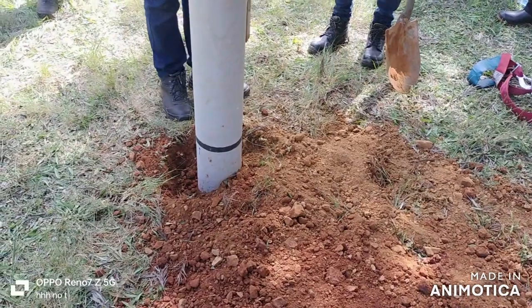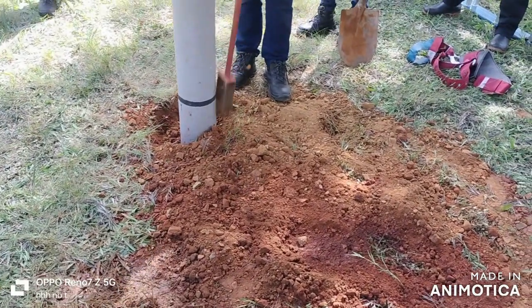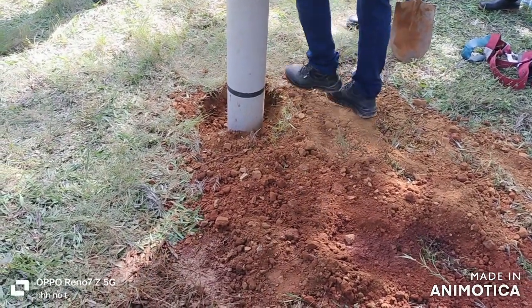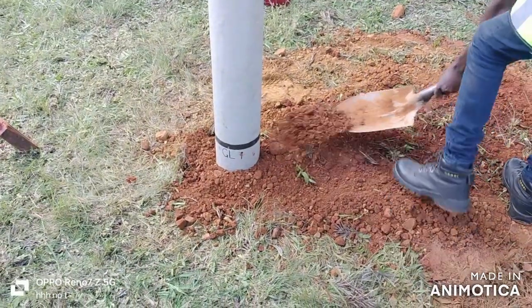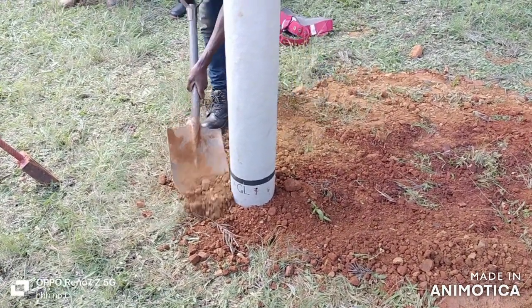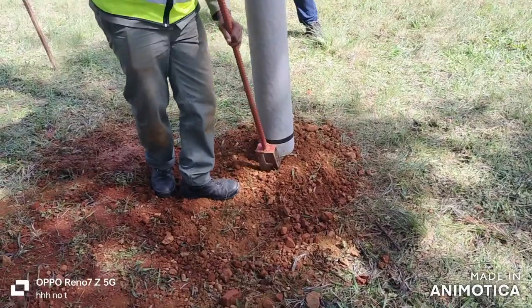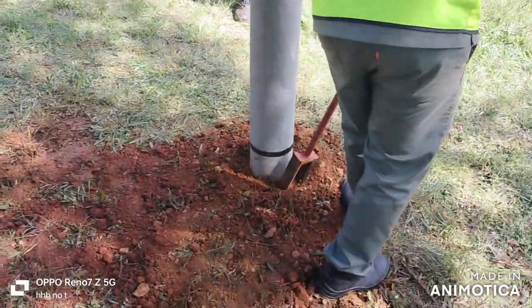One thing I want to say: if you do proper compaction on poles like this, all the soil will go back in that hole. If you have soil left after compaction, the compaction was not done properly. You need to lift that compacting tool as high as your knee and drop it. Avoid any vegetation, pieces of wood, and grass because they decompose. Always compact right against the pole to get more density.